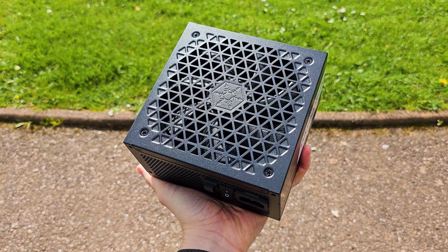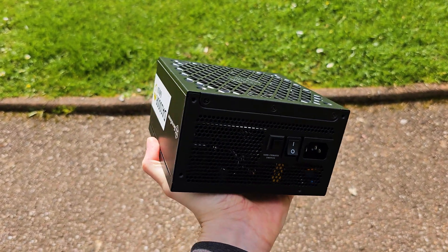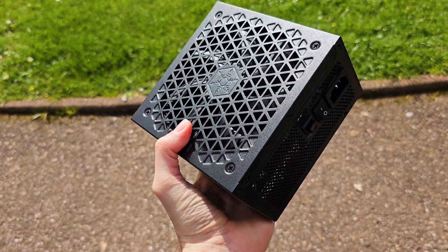I presume when the MSRP price is available and the unit is actually in stock, that will make or break the PSU, because at this $200 mark level there is a lot of competition even with these newer generation units.